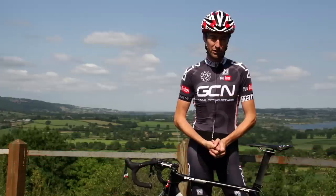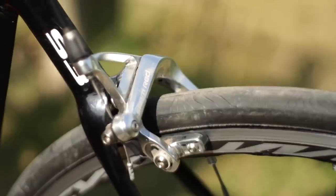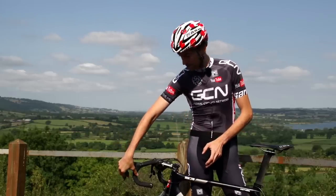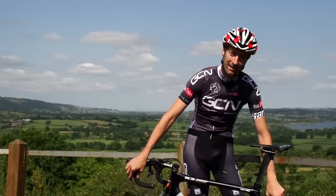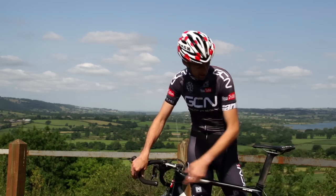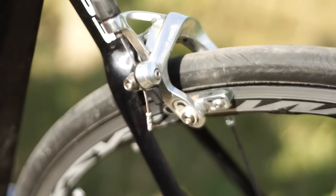It doesn't matter what type of brakes you're using or how good quality they are — everybody's pads will wear down. If you're riding in particularly wet and muddy conditions, that wear will accelerate even more, and you'll notice that as they do wear, you'll have to pull your brake levers on a little bit further, pull more cable through before those pads actually meet the rim. And there comes a point where you might find that the brake lever is pulled all the way back to the bar and the pads haven't even reached the rim. At that point, you'll need to do some adjustments.